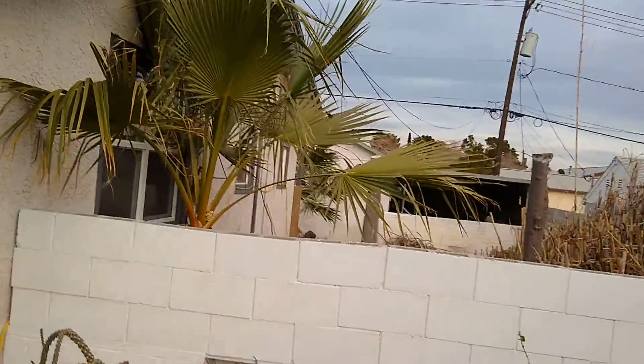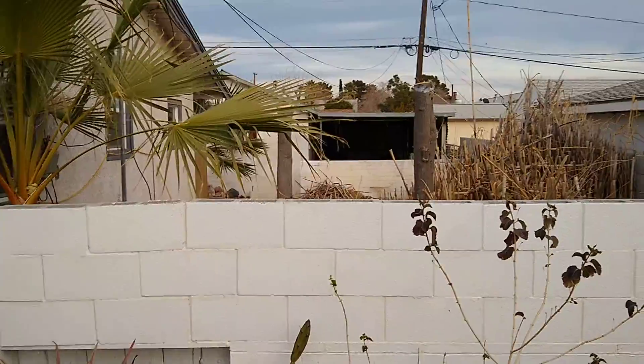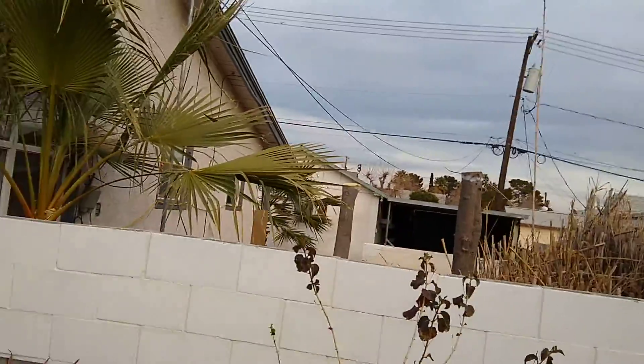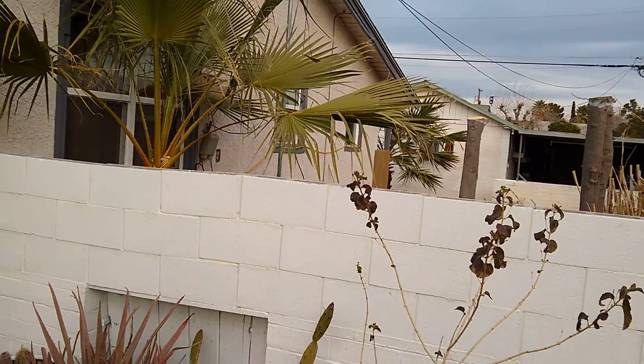It's kind of hard to see, but you can see the white lines around the limbs where I said cut it down to that. And then there's the other one on that corner.